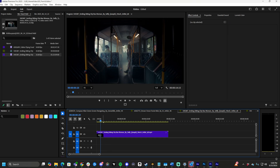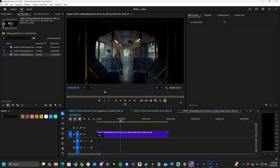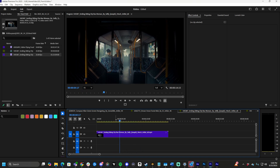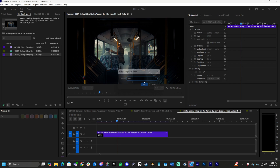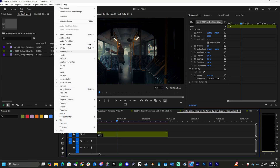First you need a handheld clip in your timeline. It could be something you filmed yourself, it can be stock footage like I downloaded here, but it's clearly handheld and we're going to turn it into something else. So what we do in our clip timeline is we right-click the clip, do nest. I do HH for handheld, HH forward slash, then go to Window Effects.